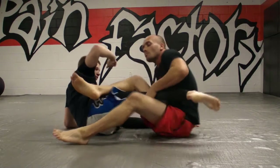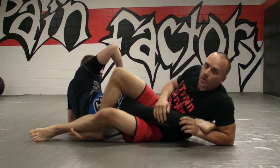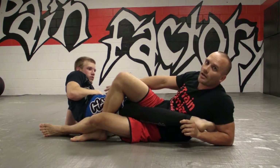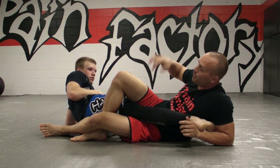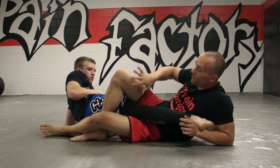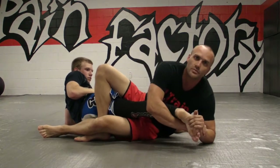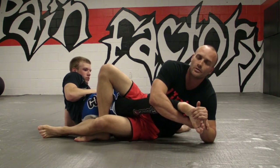So what we're going to do is take our butt and shoot it up high on his hip. We're actually using our butt and our body up here to lock in his leg. So I've switched off to here, and this will help you finishing off all kinds of other toeholds.